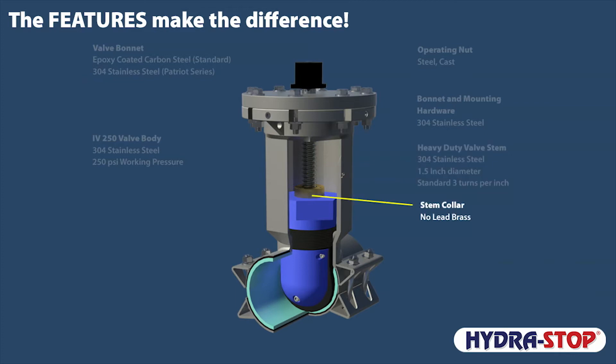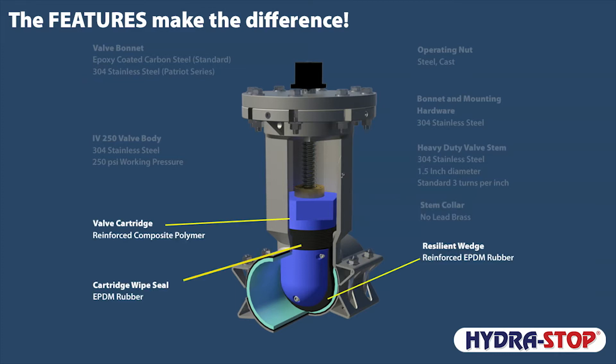A no-lead brass stem collar conforms to NSF 372. The InstaValve 250 valve cartridge, cartridge wipe seal, and the reinforced resilient wedge act as the heart of the InstaValve 250. The reinforced composite polymer valve cartridge is engineered for strength and corrosion protection, and is resistant to chlorine, chloramines, and operational abrasion. The cartridge wipe seal works in tandem with the reinforced resilient wedge to provide watertight seals and handle a lifetime of demanding 250 psi working pressures.